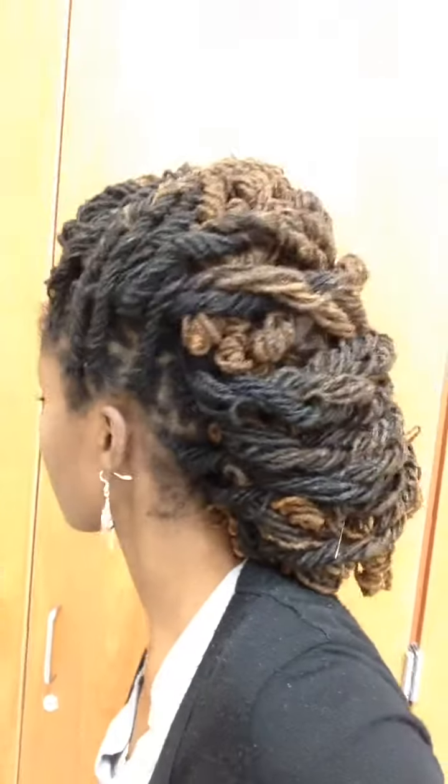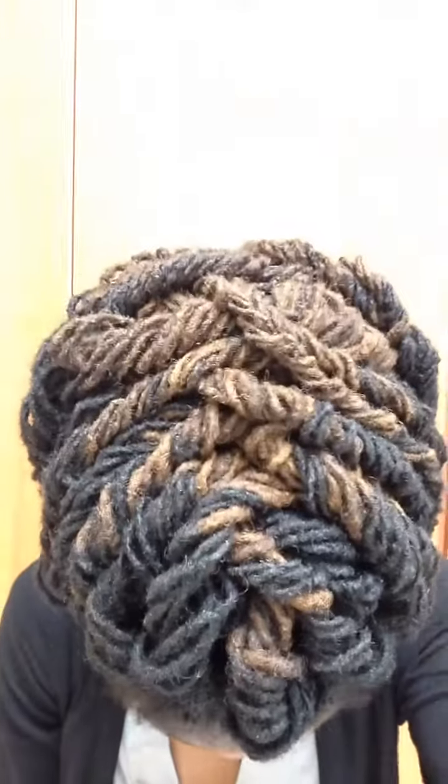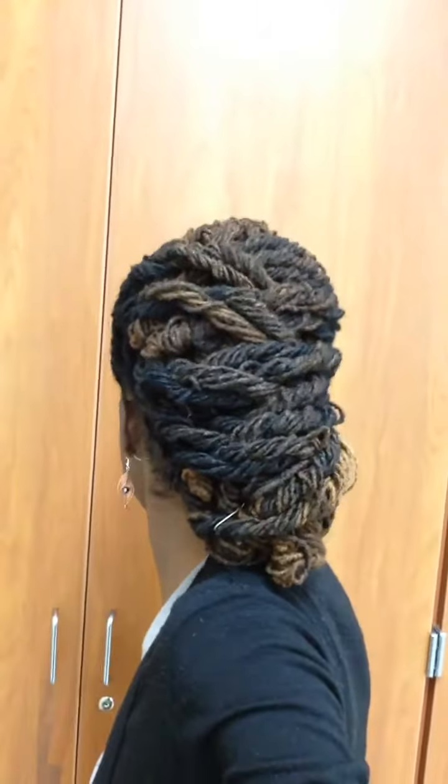Please excuse my voice, I was just coughing so I sound a little different. I just wanted to show you really quickly. Side view — this is all a basket weave. This is the top and this is the back.